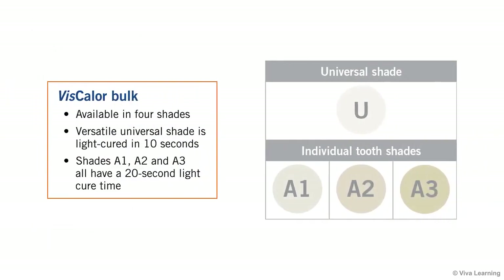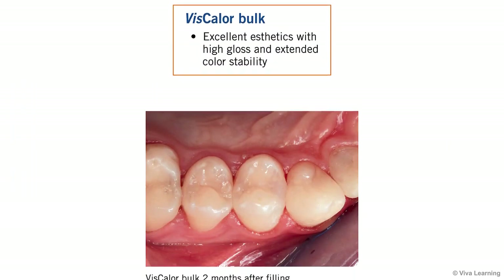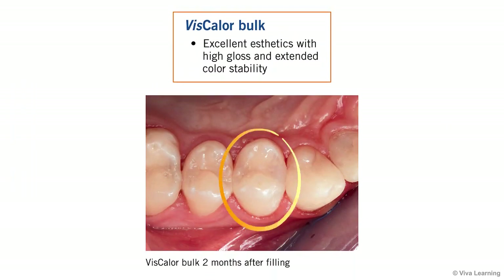Viscolor Bulk is available in 4 shades. The versatile universal shade is light-cured in 10 seconds, while shades A1, A2, and A3 all have a 20-second light-cure time. Regardless of which shade you choose, the composite has excellent aesthetics with high gloss and extended color stability.